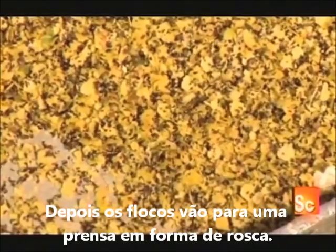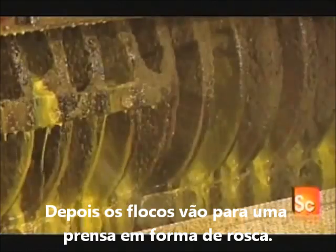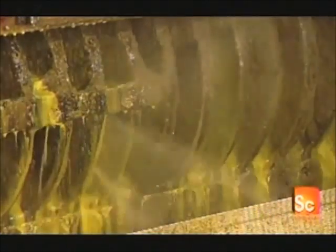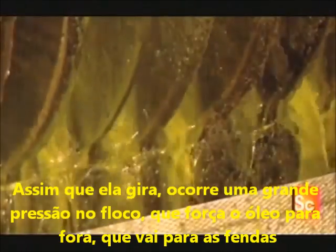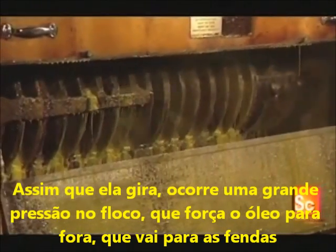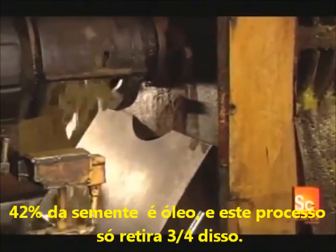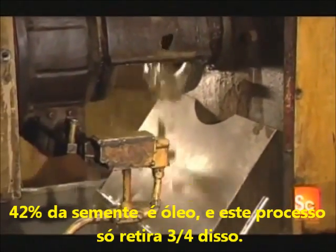A conveyor then feeds the flakes into a screw press. It has a large, revolving, screw-shaped shaft enclosed within a slotted cage. As the shaft turns, its threads squeeze the flakes with high pressure, forcing out the oil, which then drains out through the slots. 42% of canola seed is oil.